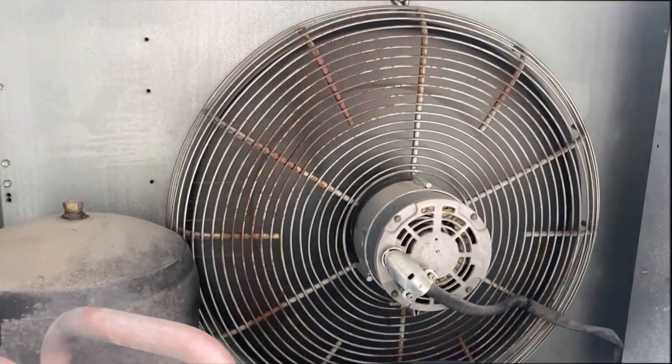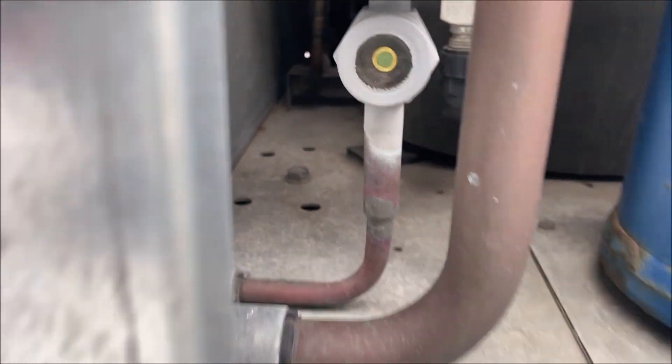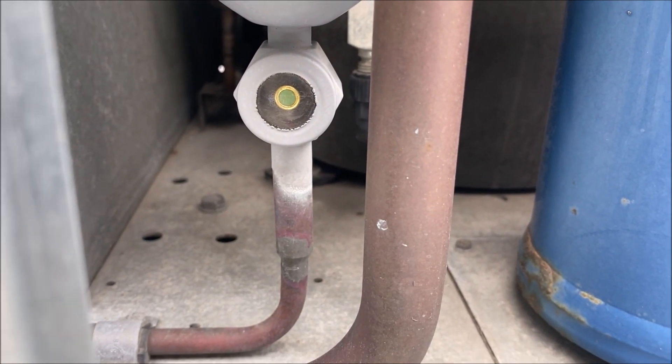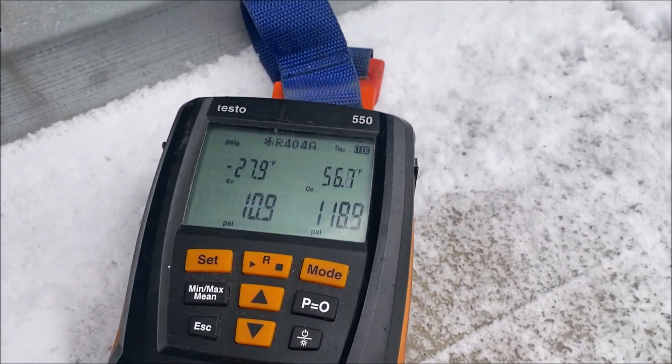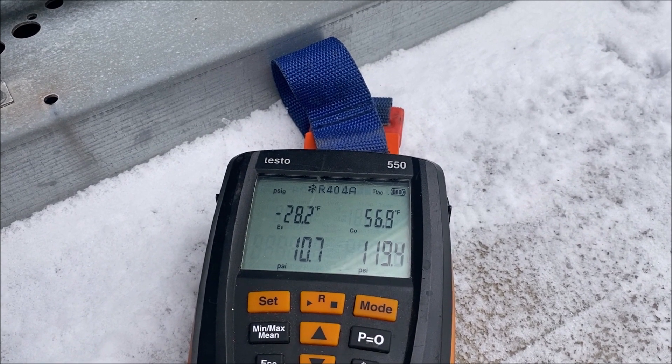We're here at the condensing unit. Got the door unlocked — let's do our checks. First thing: the compressor's running, condenser fan's running, and the sight glass is flashing. So we most likely have a low charge.